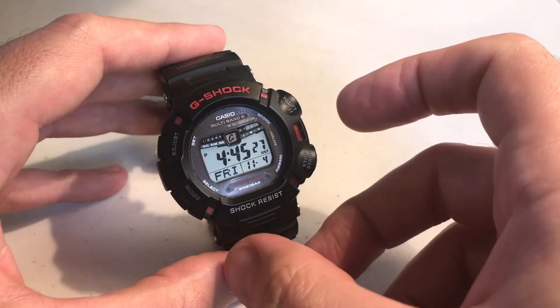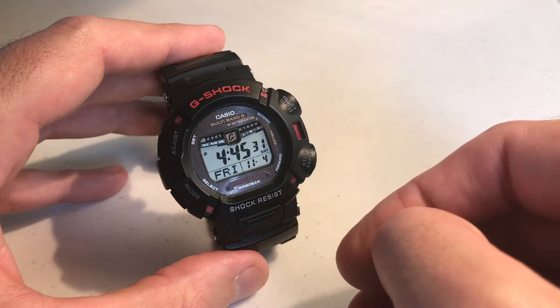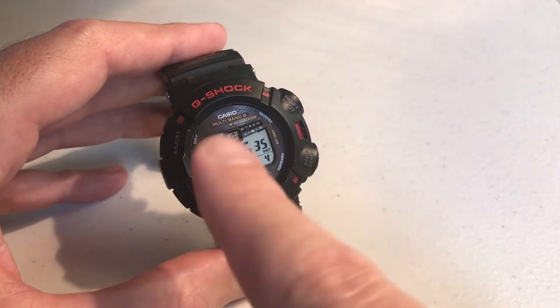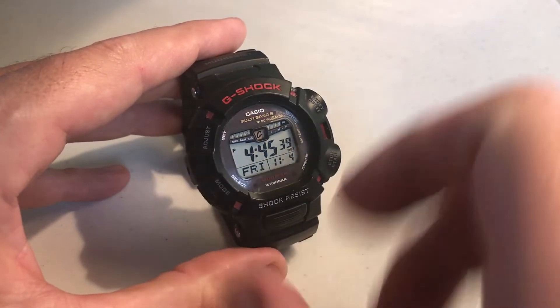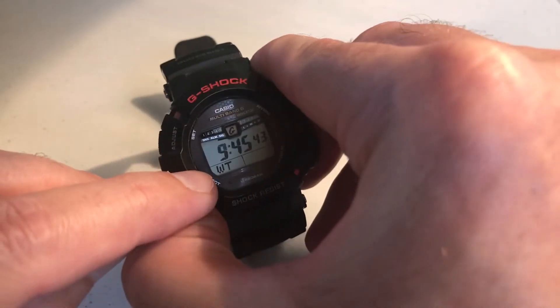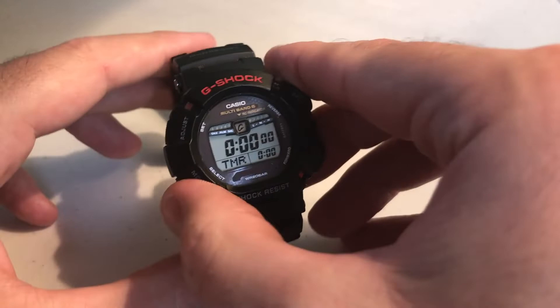This watch has a countdown timer that gives you anywhere from 1 minute to 24 hours of time range. The first thing you need to do is get to the timer mode. Right now I'm in my regular timekeeping mode. We're going to press the bottom left button — that is our mode button — a couple times until we see a screen that says TMR, that is our timer.